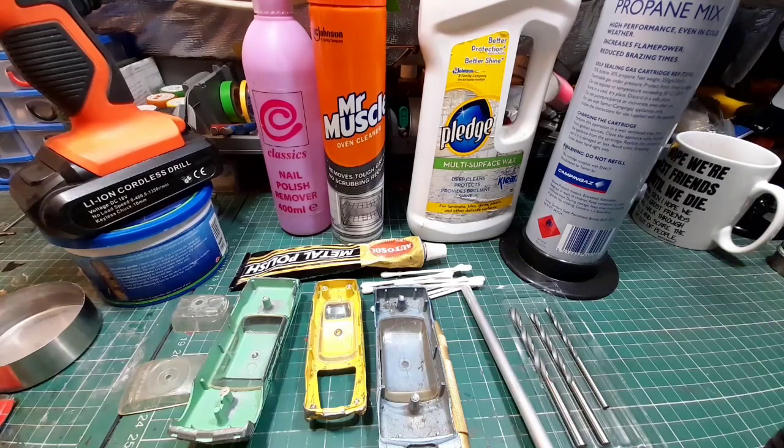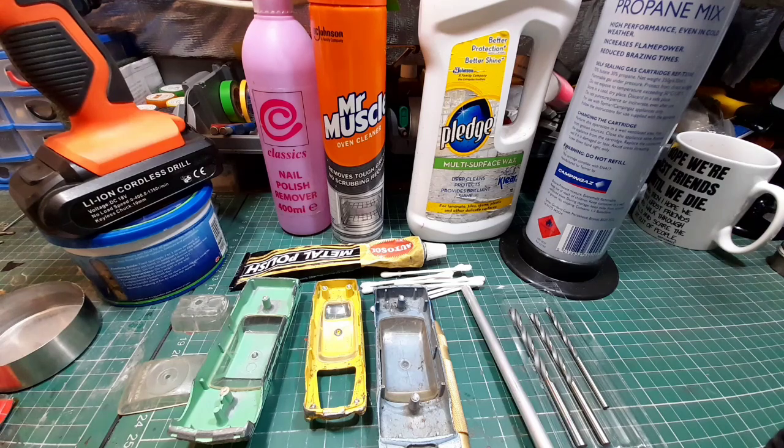Hello, welcome back to the channel and welcome back to a brand new video. On the bench we have part four of the beginner's guide to die cast restorations. This is a beginner's guide for people who haven't got all the gear — no drill presses, lathes, and all that. It's for people who are just starting out in the hobby, not sure if they want to continue. I'm going to demonstrate what you can do without all the fancy gear, but there are one or two things you'll need — mostly household stuff, as you can see in front of you.